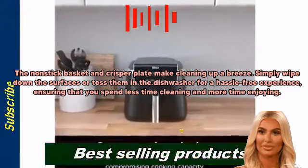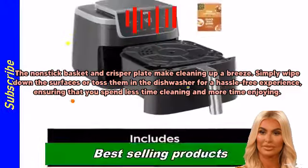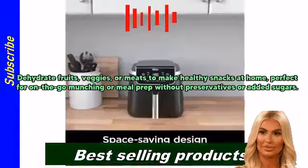Simply wipe down the surfaces or toss them in the dishwasher for a hassle-free experience, ensuring that you spend less time cleaning and more time enjoying.